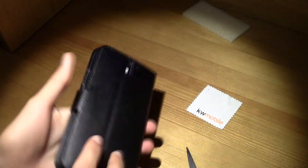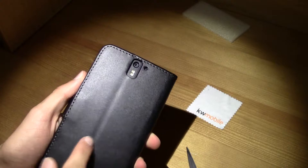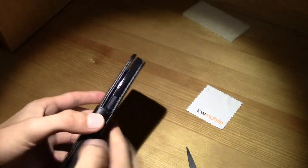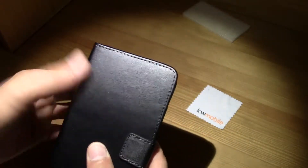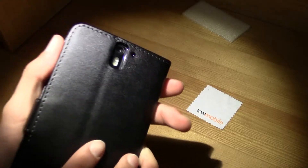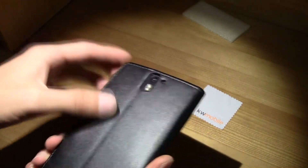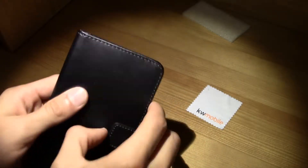It smells fresh and really, really nice. I really like it — it really feels like real leather. Well, I don't think it actually is, because it would be more expensive, but really, really nice.